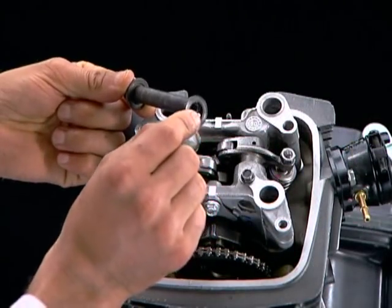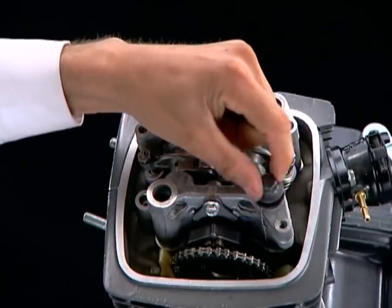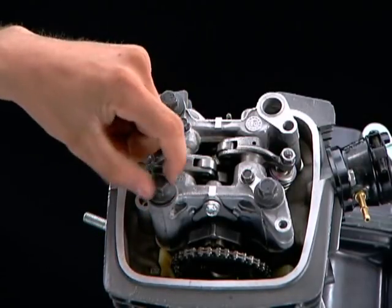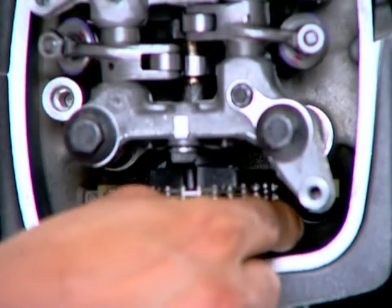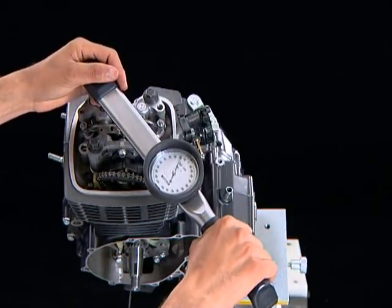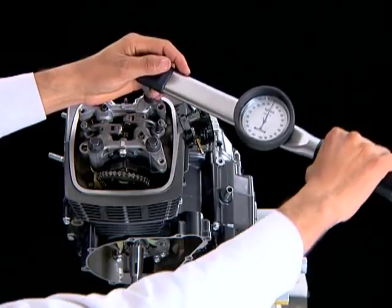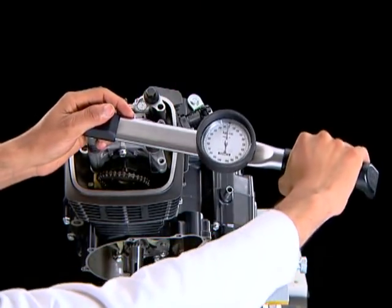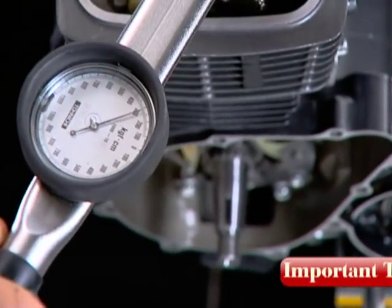Install the washer on the camshaft holder special nut with the flat end facing towards the camshaft holder, and install the special nuts. Install the cylinder head side bolts. Now tighten the special nuts in a criss-cross pattern in two to three steps to the specified torque. Camshaft holder special nut torque value is 3.2 kg·meter.